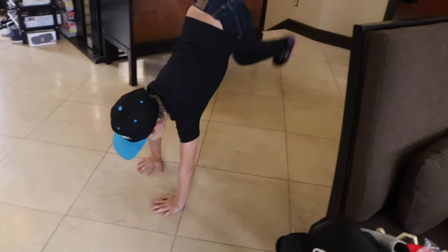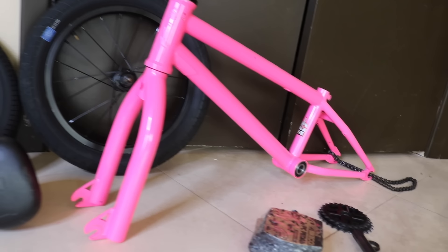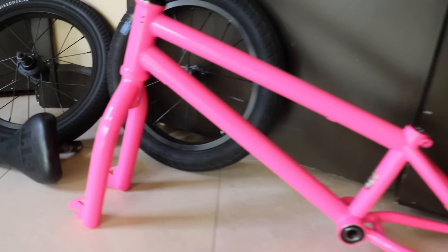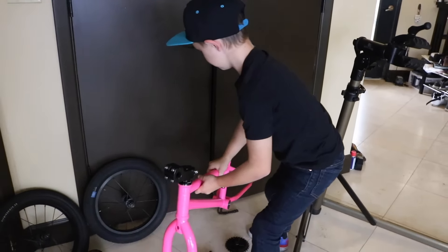It's new bike day, and you guys are going to help me build it up. Here it is — hot pink. Everything else will be blacked out. So hot pink and black. Let's build it up.